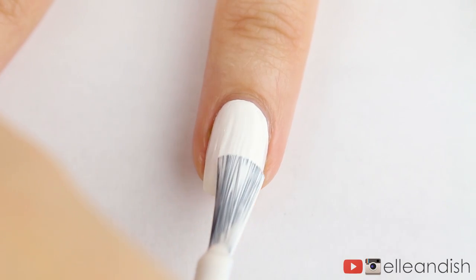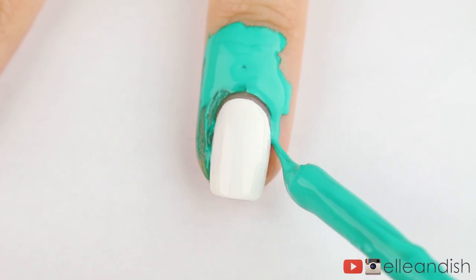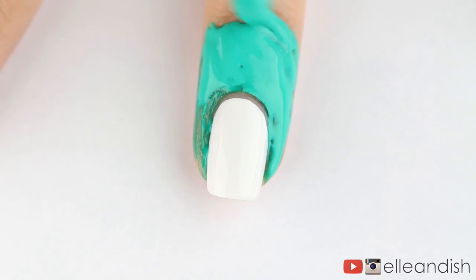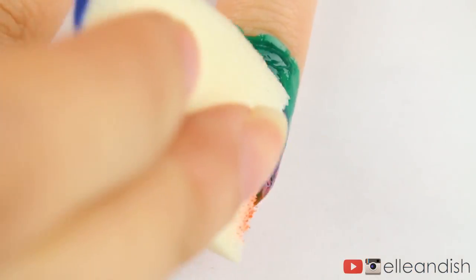First, let's apply some white so that the color pops. To protect my skin from the polish, I added latex as always. I then applied purple, pink, and orange to the sponge, and then dabbed it on the white.